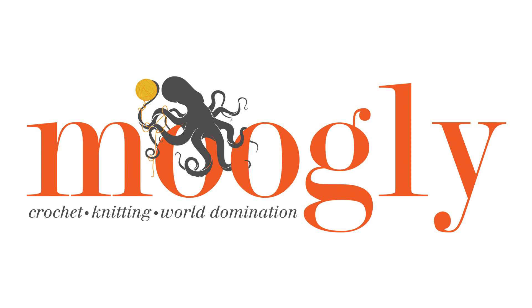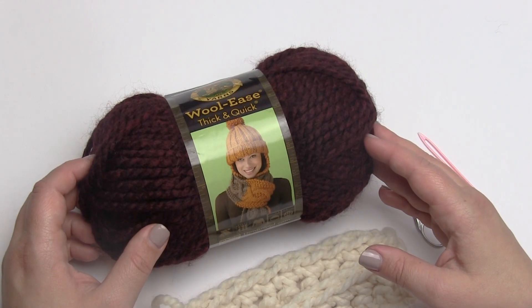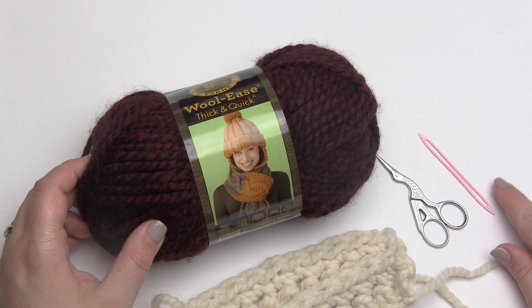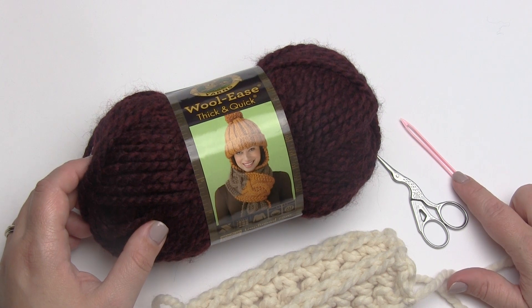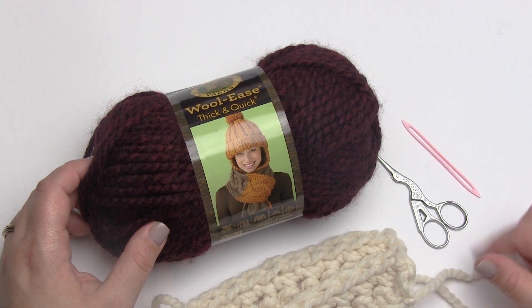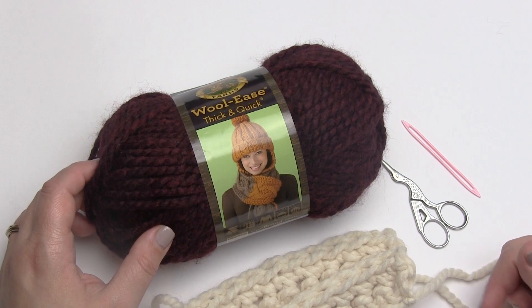Hi, this is Tamara at Mooglyblog.com, and in this video I'm going to be demonstrating how to sew the back stitch. I'll be using Lion Brand Yarn's Woolies Thick and Quick, a pair of scissors, and a very large yarn needle. I won't be using a crochet hook for this video because I'm demonstrating a sewing technique that you can use to seam your crochet or to add crochet appliques.